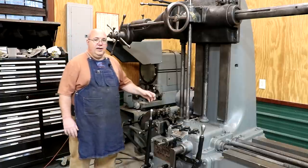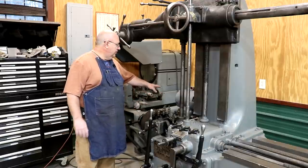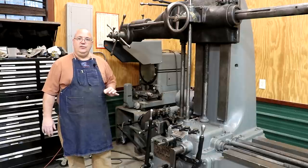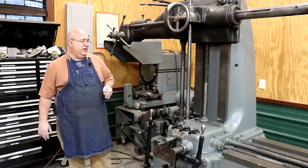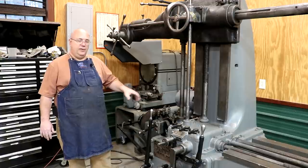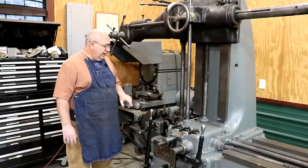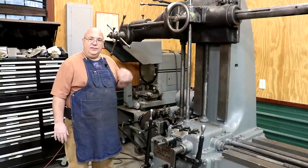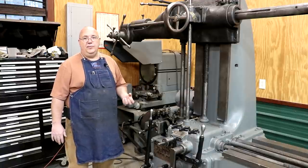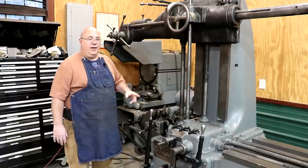The motor starter that was on here was a NEMA size one — it was an old motor starter, it worked just fine — but going to 220 volts, to keep everything up to spec, I had to size it up to a size two, a little bit larger motor starter. I sourced one from a friend of mine. That motor starter basically, when you click the button, engages a coil, starts the motor up, and it also has overload protection so you can size it for the particular motor you're running. If it starts drawing too many amps, the motor starter will trip according to the amperage on the motor plate.